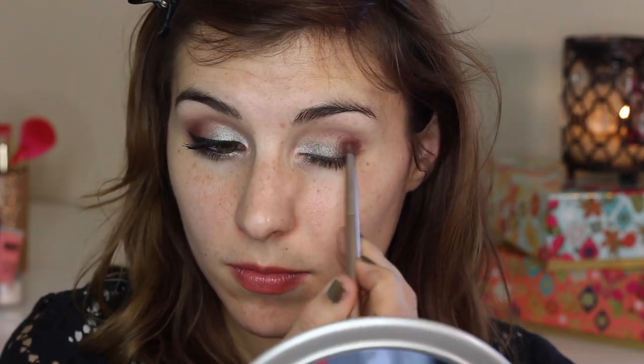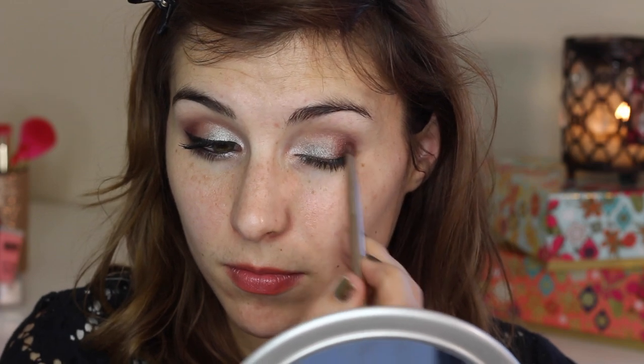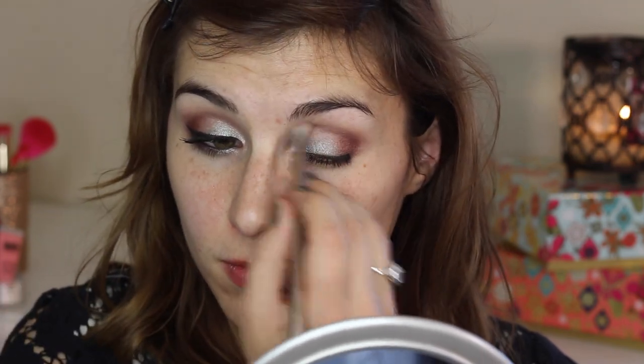Then I flip this brush over — it's a dual-ended brush from one of the Naked palettes, so it has a fluffy blending brush on the other side — and I use that to blend that shade out.